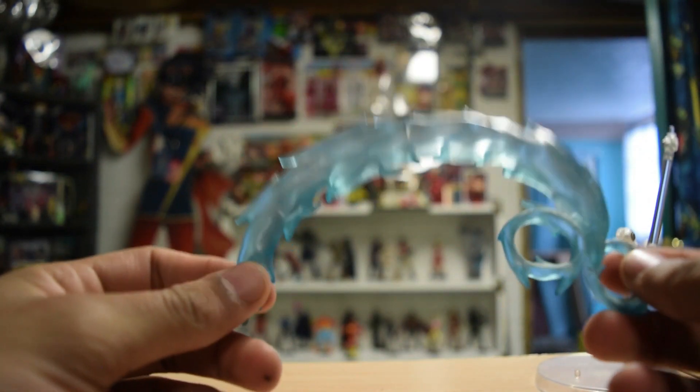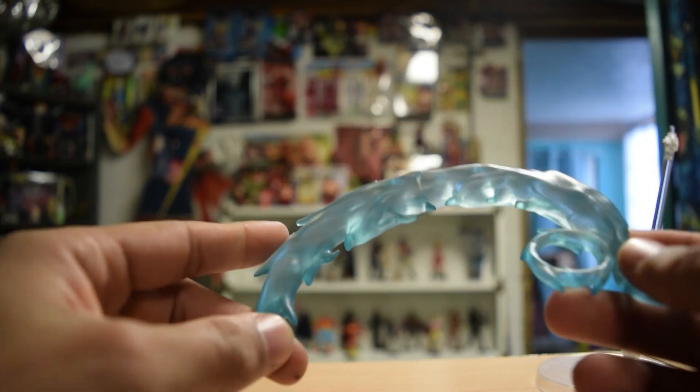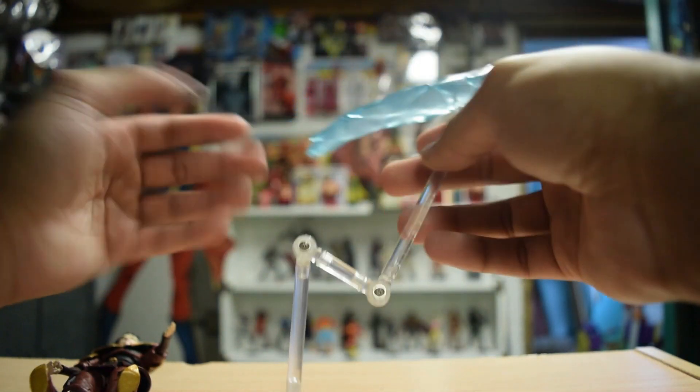She comes with this effect piece. Aang has the same effect but in white, so I assume his is supposed to be air and hers is lightning — though I guess it could pretend to be water as well. It has a little hole and yep, it fits right in there.